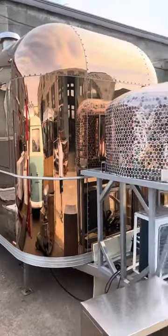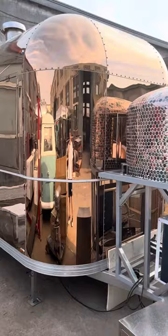Hello everyone, so let's introduce you to this nice mirror stream trailer.